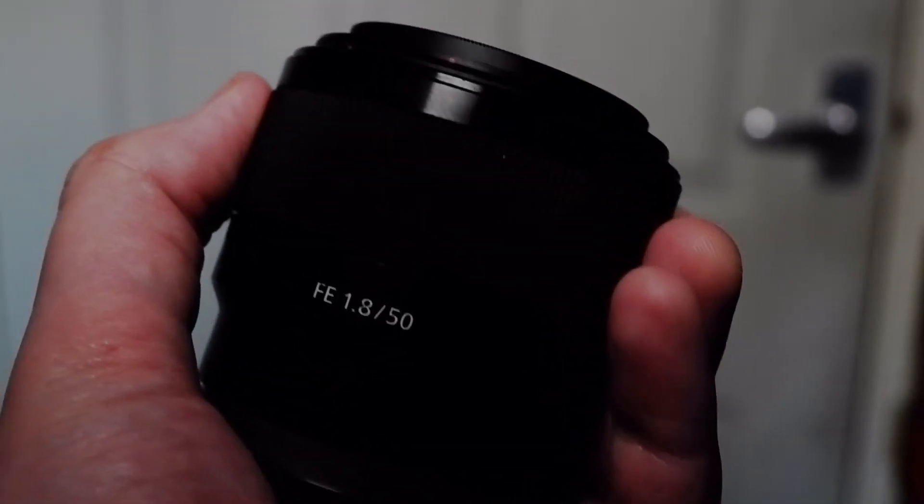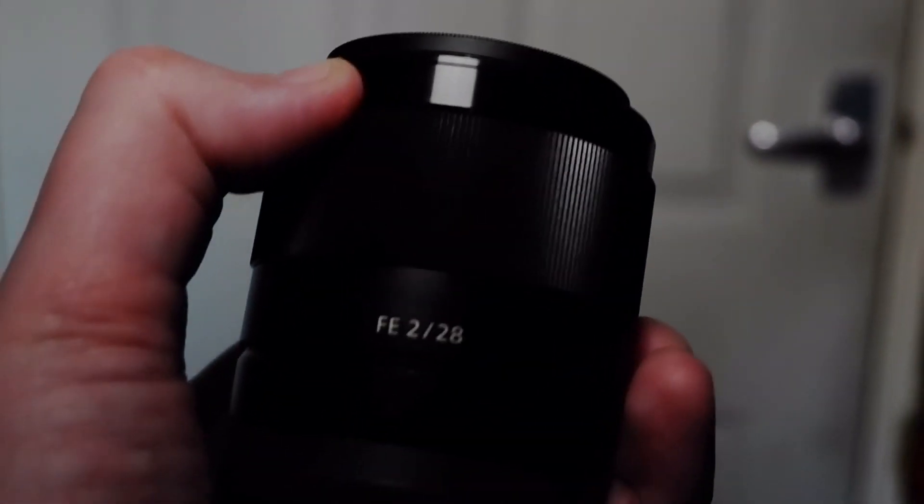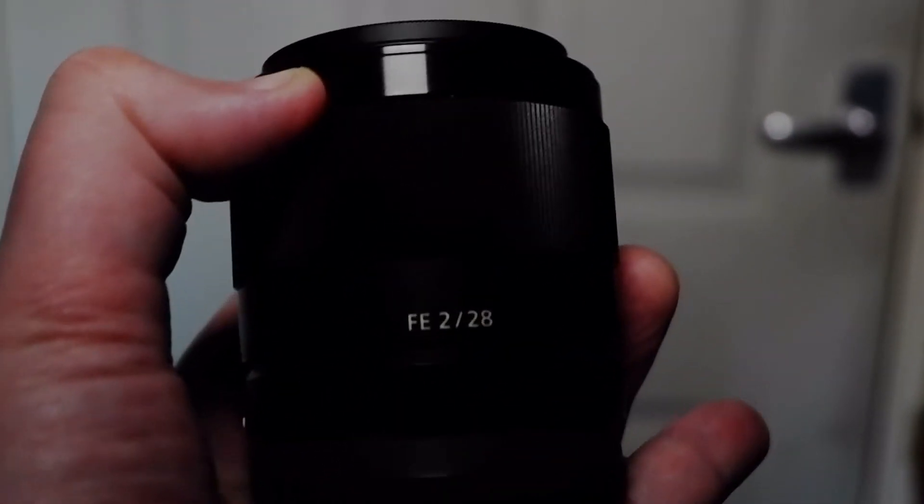So what sort of lenses do I use? Well I started off with the 28-70 variable aperture, which for a kit lens wasn't actually too bad. Since then I've bought myself the 50mm 1.8, not the Zeiss version. And I also have the Sony 28mm f2, which is my main lens. This is the lens I always keep on my camera because I love those wider shots, plus the f2 aperture is really good for all that concert photography.